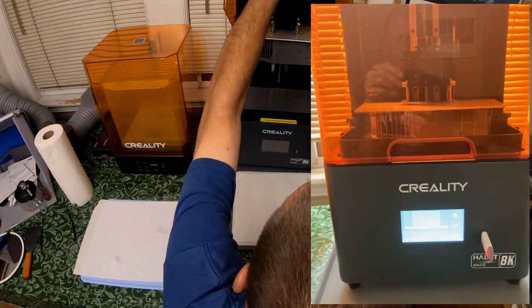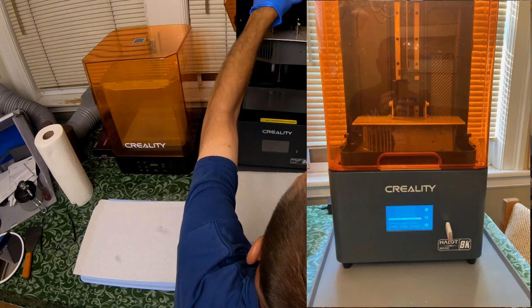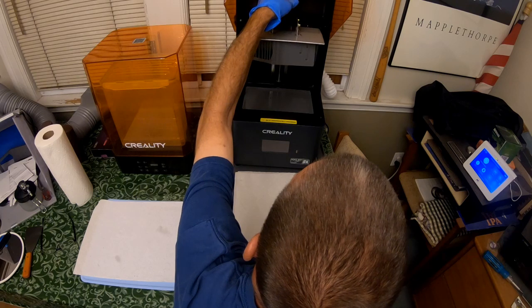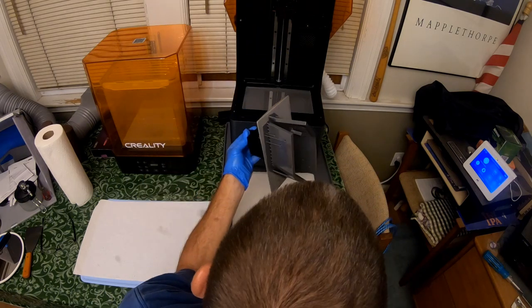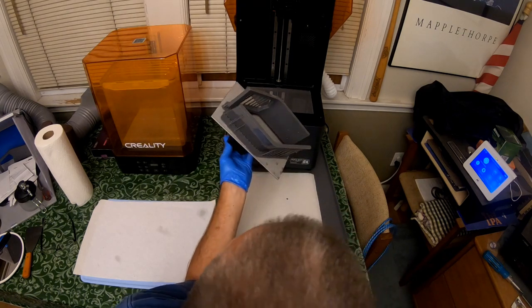The print has now finished. It's been about, oh, I don't know, five hours to do the print. And I've got two controller holders.